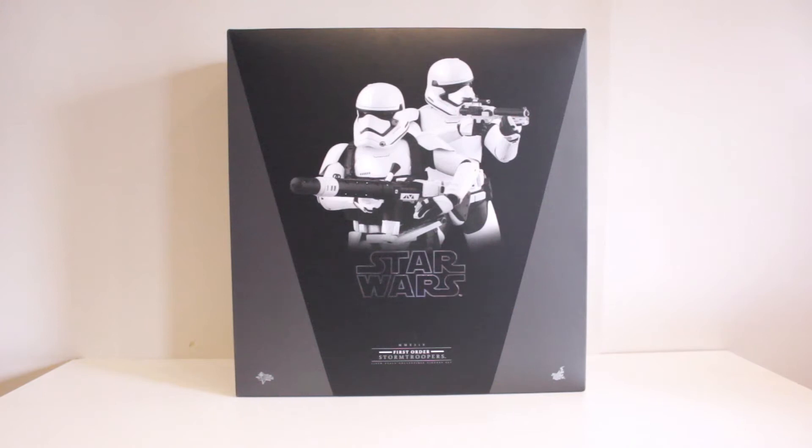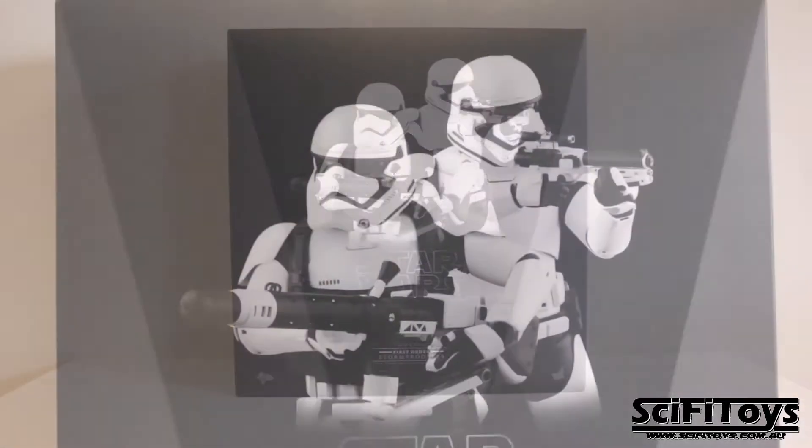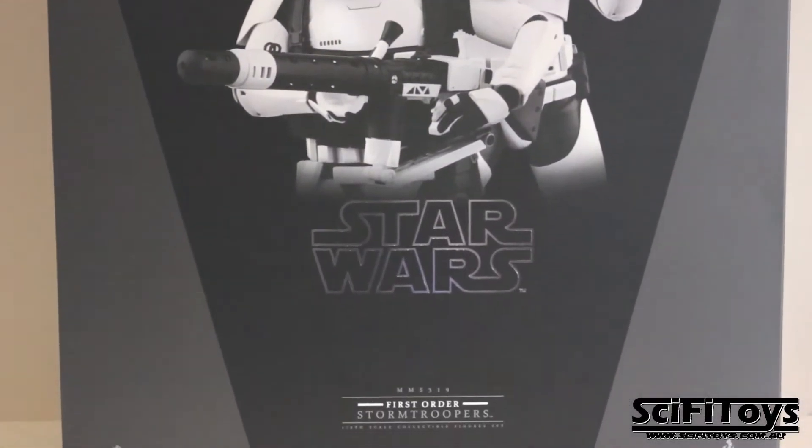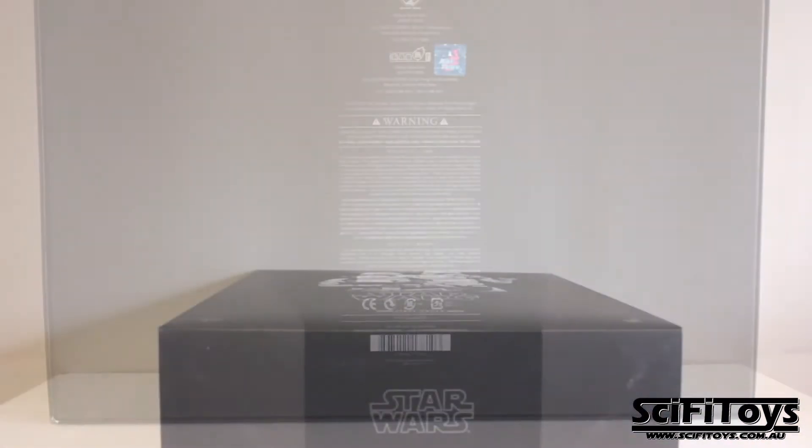Welcome to another exciting unboxing and review by SciPyToys. Today we have the double pack First Order Troopers. This double pack comes with one heavy gunner and one standard trooper.